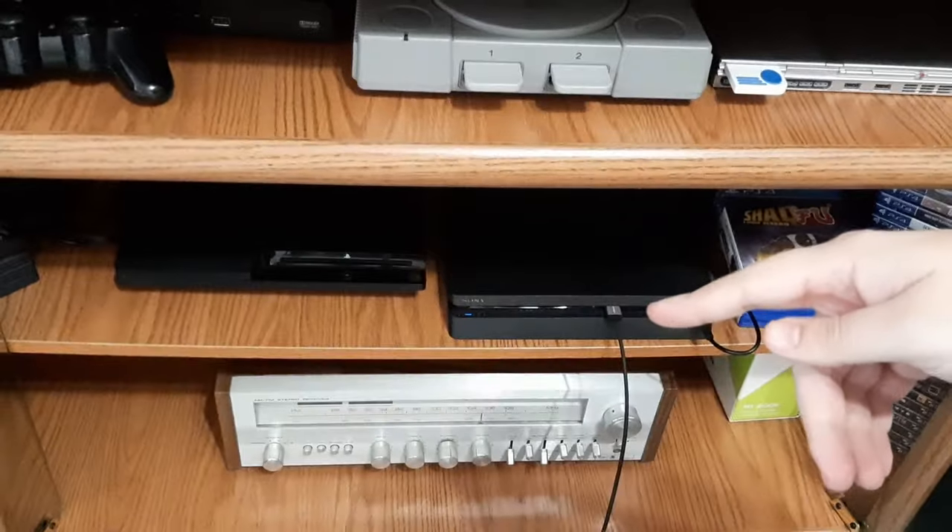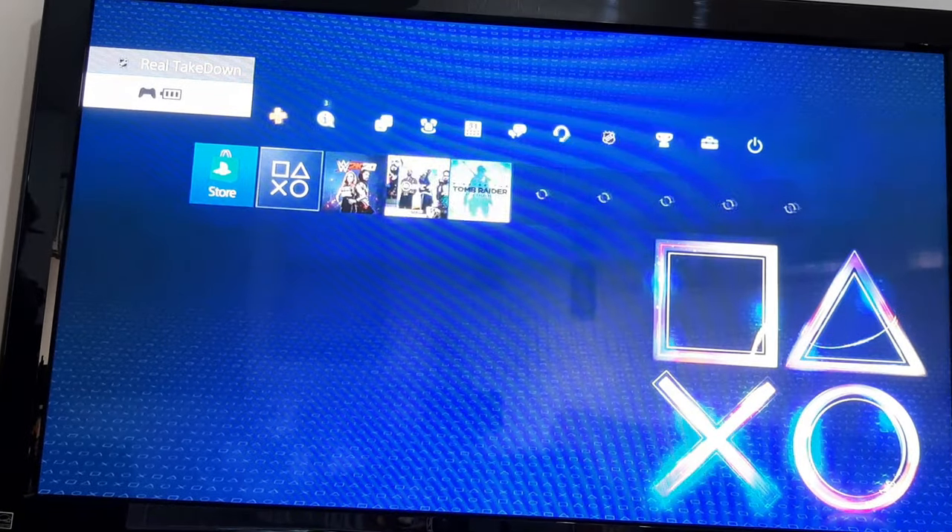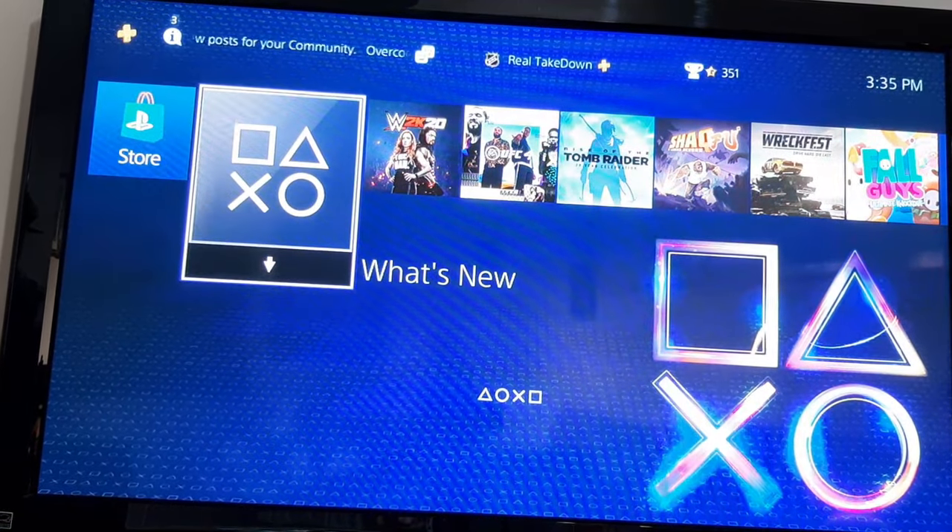Hold it here — the PS4 is turning on now. And on the top left corner, you can see the controller is connected.